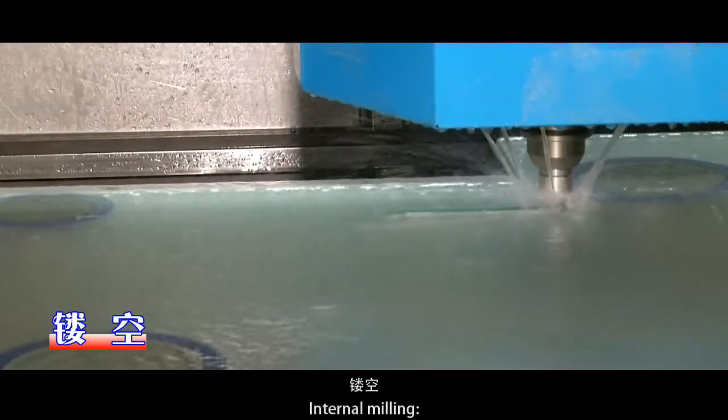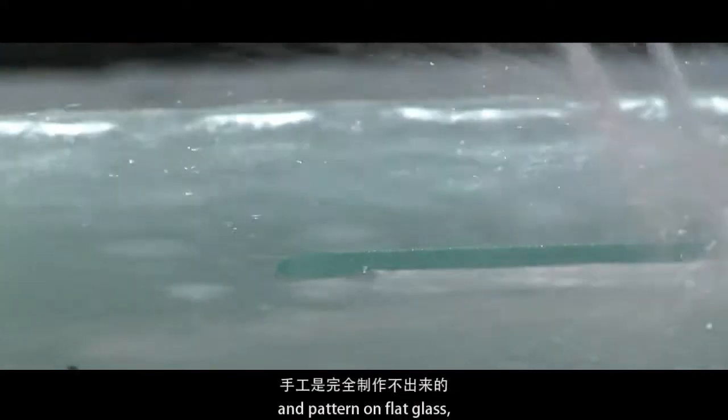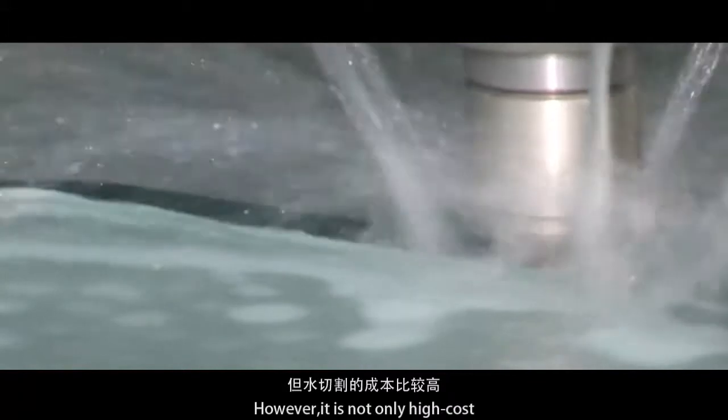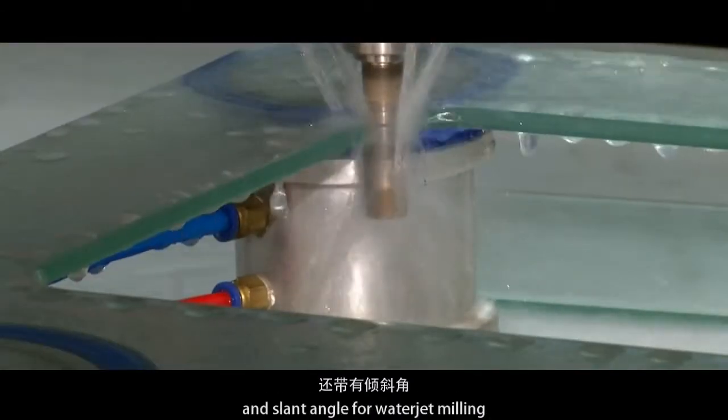Internal milling. Manual methods cannot mill complicated geometric figures and patterns on flat glass. Only the glass working center and water jet can do this. However, water jet milling is not only high cost, but also produces rough edges and slant angles.